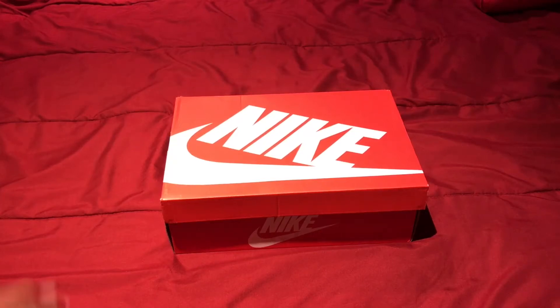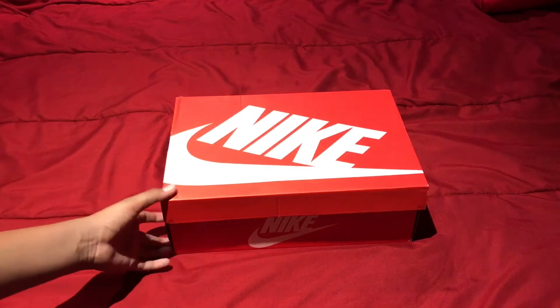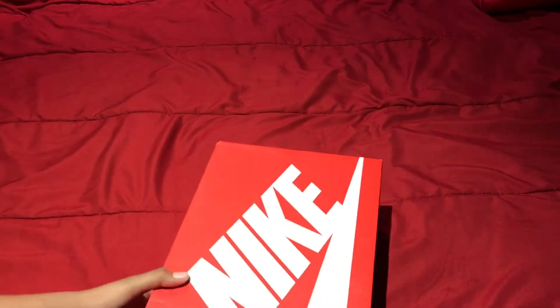What is up guys, brand new video today. I'm bringing you guys a review of the Nike Air More Uptempo.